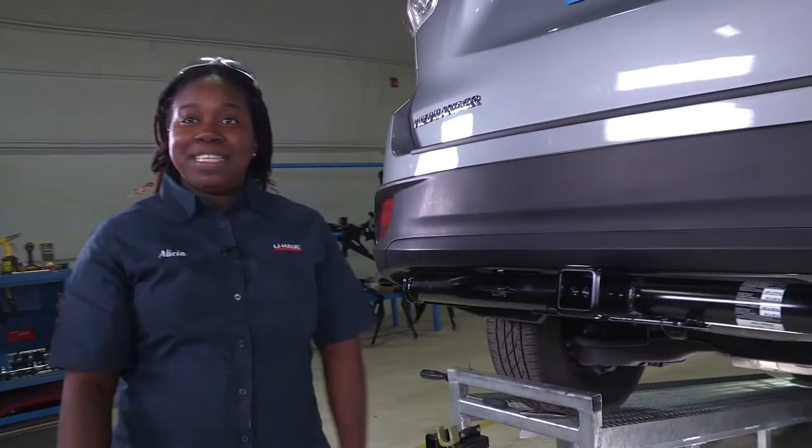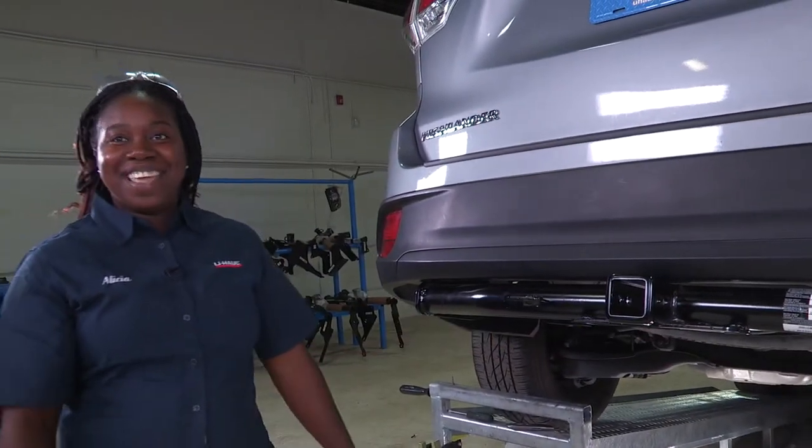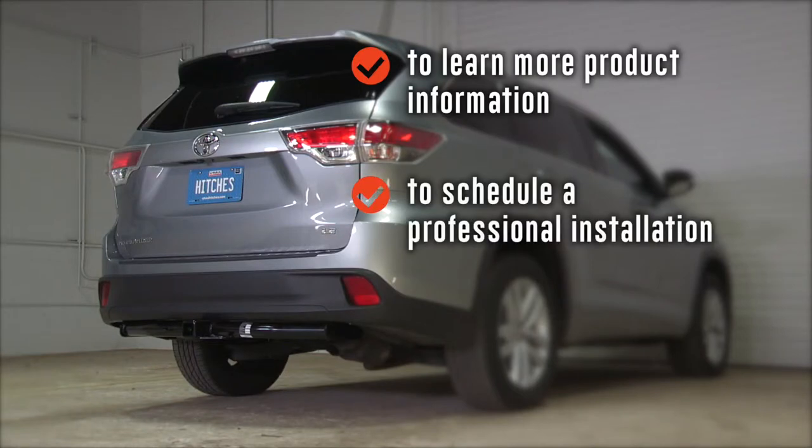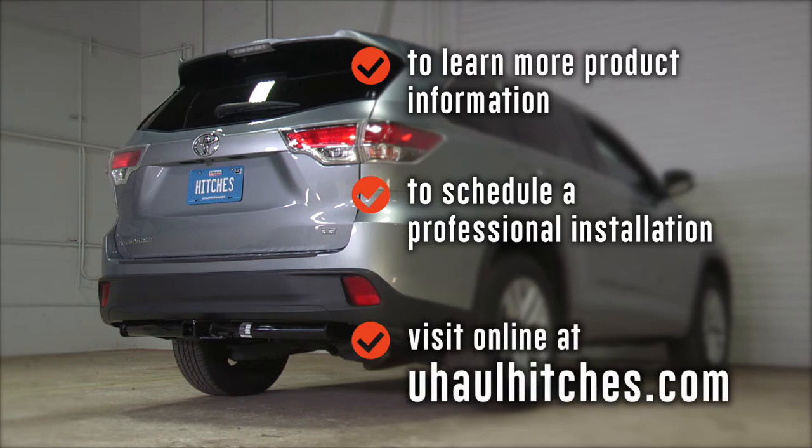Thanks for watching my video. My name is Alicia. Have fun and be safe. To learn more about the product seen in this video, or to schedule an installation by a U-Haul Hitch Professional, visit us online today at uhaulhitches.com. Thank you.